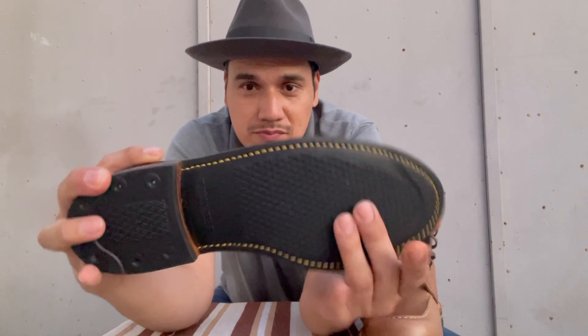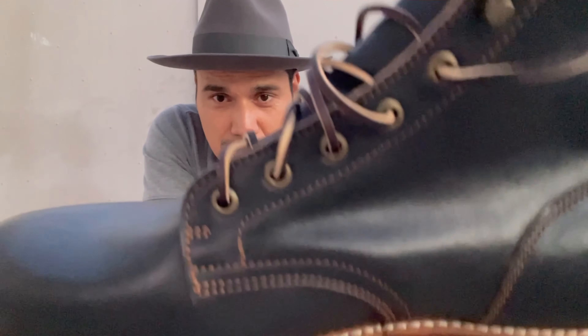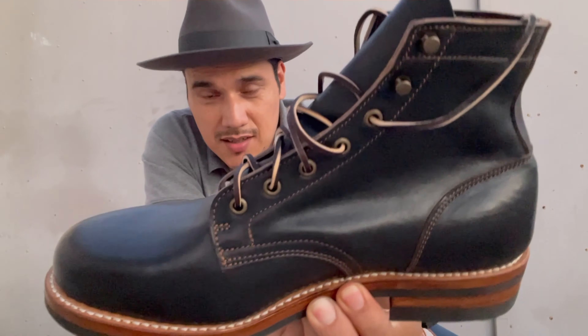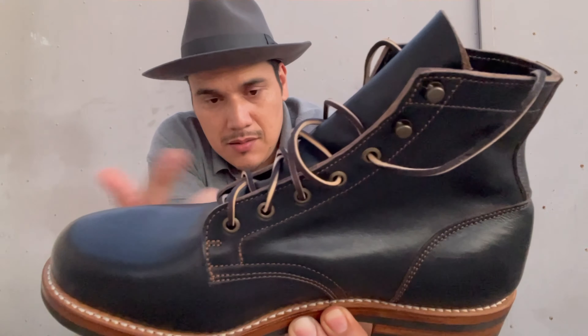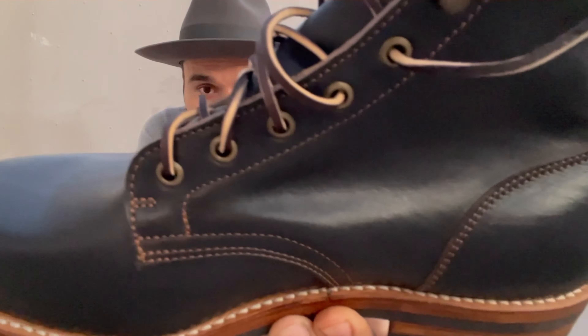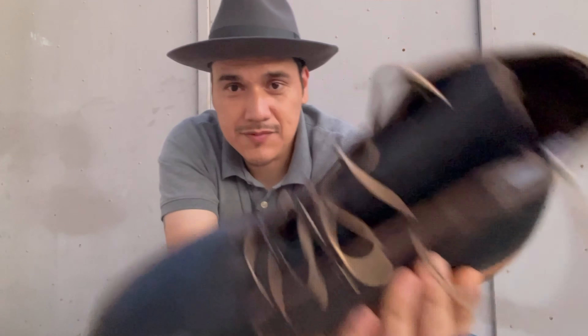This is pretty much a full rubber sole. I don't know if you can see the welt right there — that's nothing, that's not going to affect the boot in any way, but the first thing I check on a boot is the welt. There's just a little something right there, and the rest of the welt is good except for this part back here. I can see a difference between this side and that side, but anyway, I really like the boot.